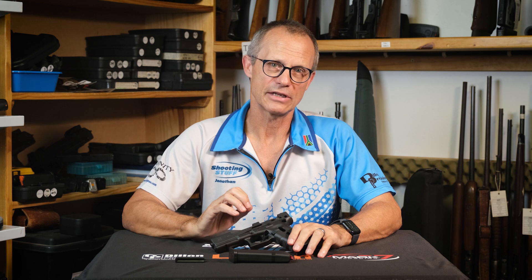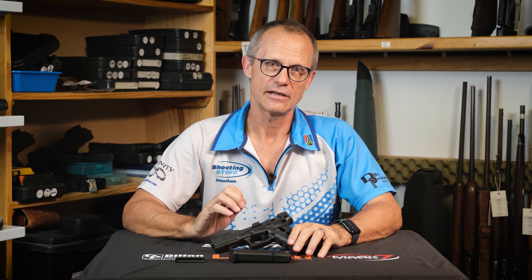I hope you found this video on the trigger mechanism interesting, informative, and thought-provoking. We're here stimulating you, giving you more time to shoot.